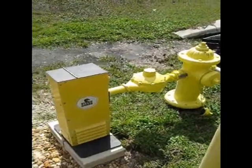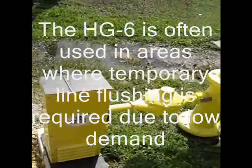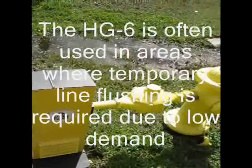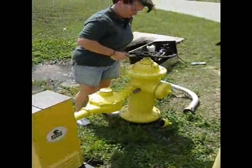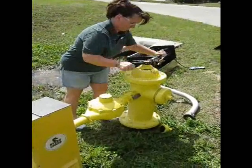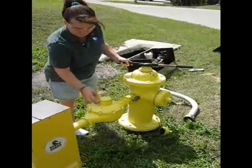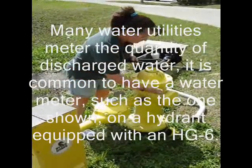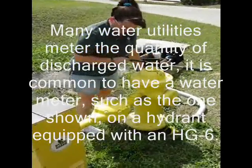The HydroGuard HG6 hydrant based flushing system is designed for portability, reliability, and durability. Water age management, water quality enhancement, and cost control are the key reasons a public or private water utility would elect to deploy a HydroGuard HG6 hydrant based flushing system into its water distribution network. The portability of the HG6 allows municipal water utilities to flush potable water distribution lines anywhere in the distribution network where a hydrant or two inch blow off valve is available.